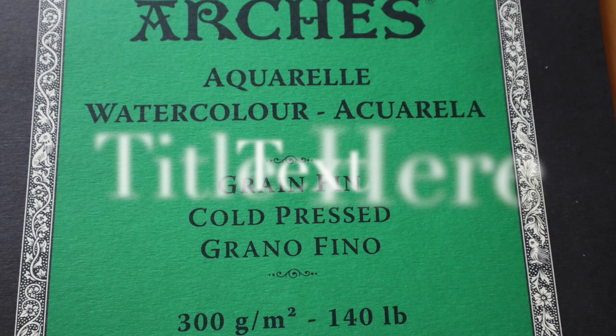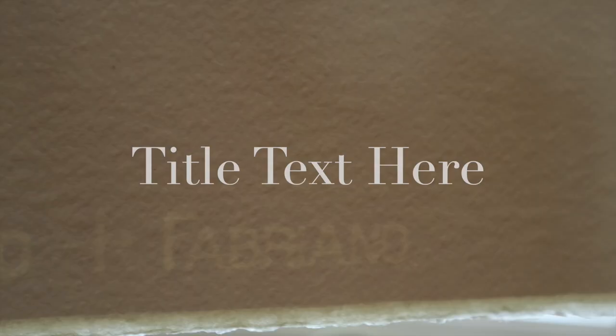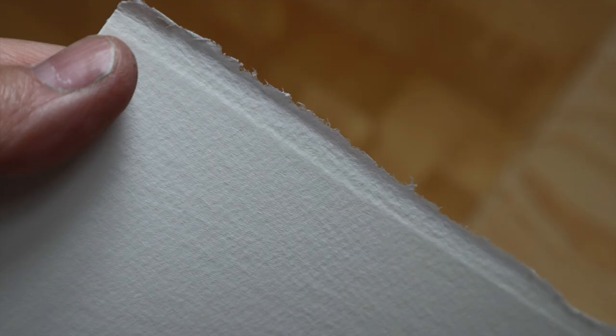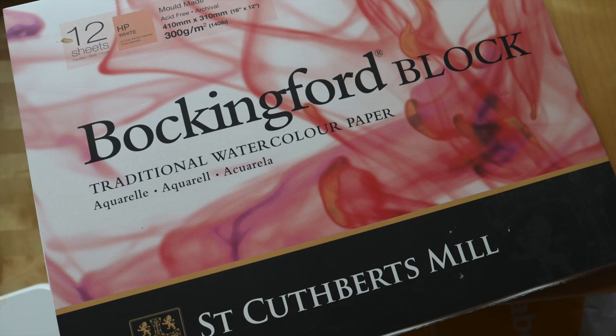Somewhere in the middle is cold press, still slightly dimpled and still has a similar effect with collecting paint. More on the illustrative side for pen work is the smooth paper. Some manufacturers' idea of smooth varies, so if you're quite fussy about it, shop around.